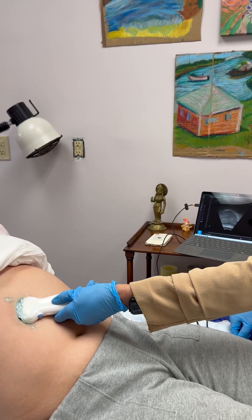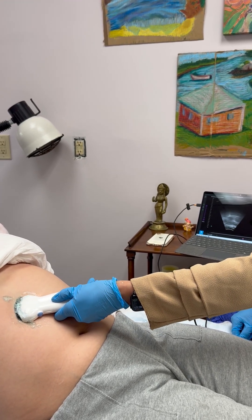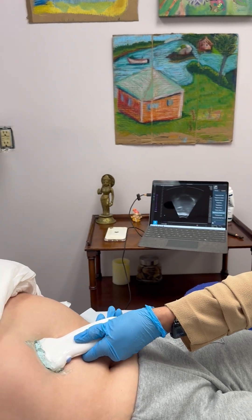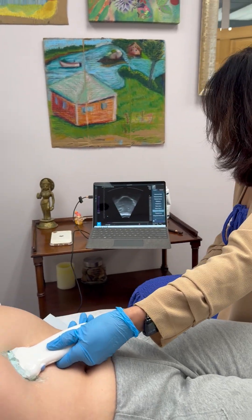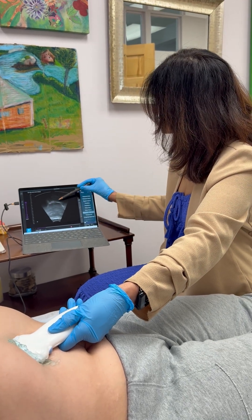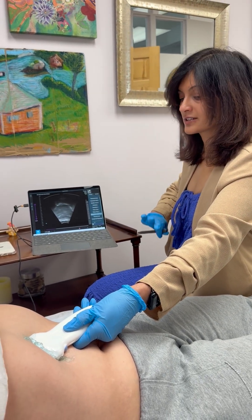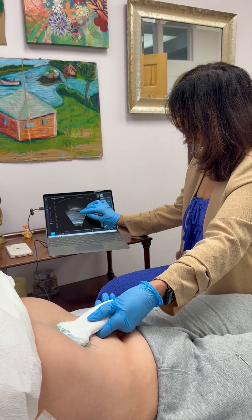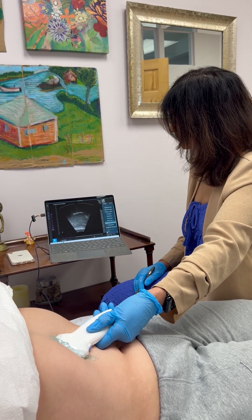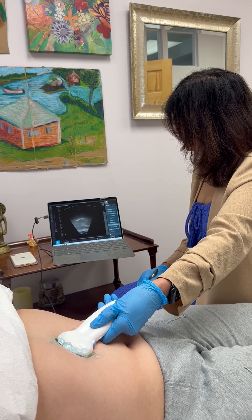Can you breathe in for me? Very good. And breathe out. So this is how we can see how good you are doing diaphragmatic breaths. So that is your diaphragm — the muscle that lowers in your chest when you breathe in. You see that arc? Take a regular breath, and then breathe out.